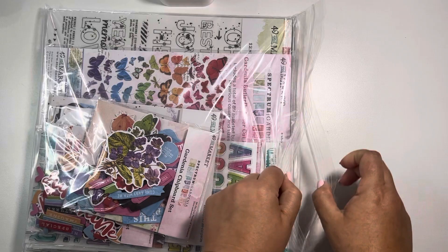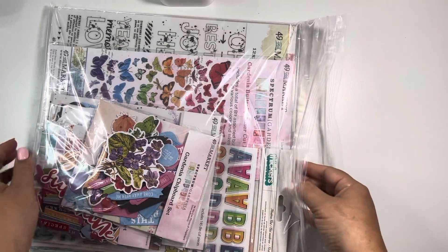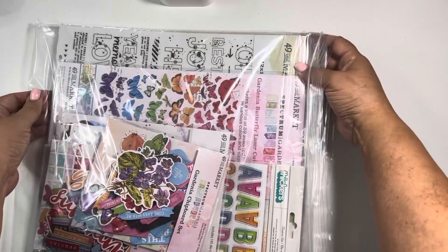This is one of 49 and Market's current collections — Spectrum Gardenia. I hope I'm saying that right.